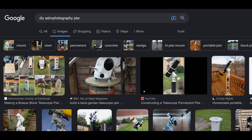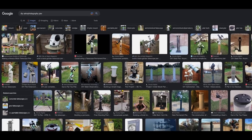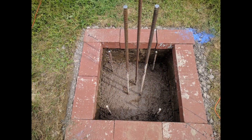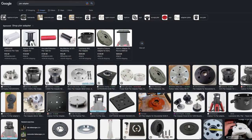So let's take a look at some DIY options. Firstly, the basics of a pier: you need a good solid base — in most cases a concrete foundation dug into the ground — a solid pier firmly attached to said base, and up top you can have some sort of adapter onto which you can fix your mount.